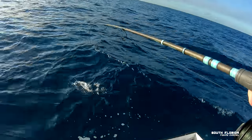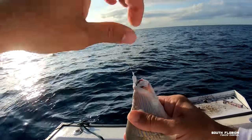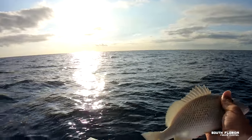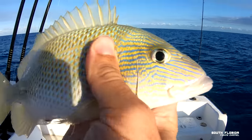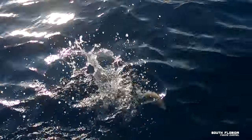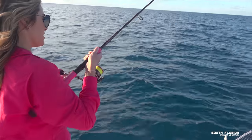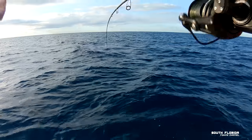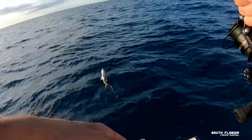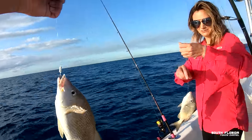Is that a grunt? Heck yeah, I haven't caught a grunt in a long time. This guy is so good pan seared — he's a little small though. Oh yeah, look at those colors! I feel like it's the same grunt. Hold on — oh, the boat's about to break. We got another grunt! This one's a little bit bigger.